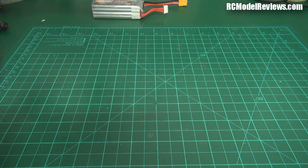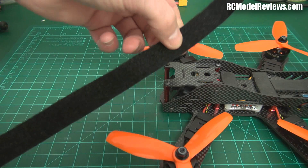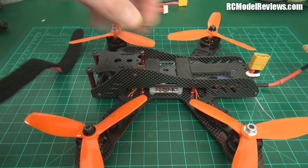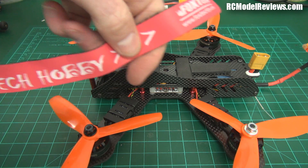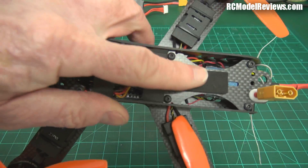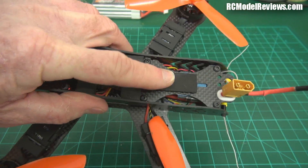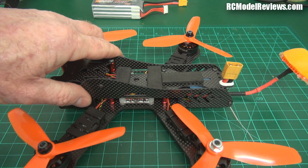There are holes in the frame for a battery strap to go through, but the straps Foxtech provided are way too long and don't mate up. You'd need a shorter strap to use those holes. I just used a big one and ran it right around the frame — one of the Foxtech ones — and it worked fine. It has a vinyl inside so it grips the battery well. I also put foam rubber on these plates because the panhead screws would poke into the battery without it, and the rubber stops the battery from sliding around.